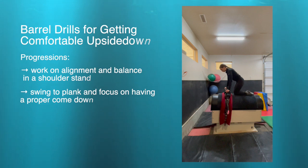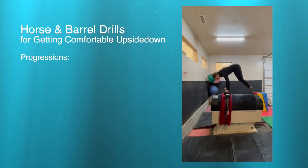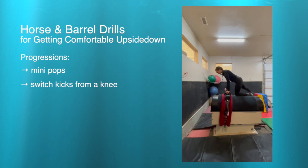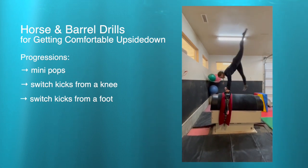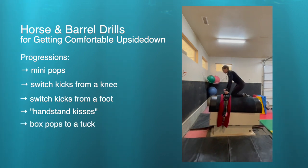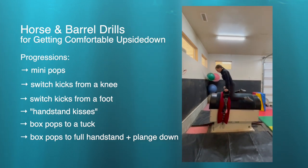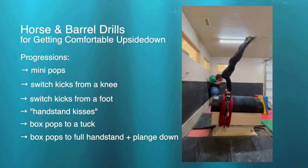Next, we'll learn drills on the barrel or on the horse at walk, trot, or canter to practice getting comfortable upside down on the horse. First are just mini pops, practicing rocking your weight on and off your hands. Next is switch kicks from the knee, switch kicks from the foot, and then handstand kisses — which is basically switch kicks with a slight pause in the middle. Next is box pops to a tuck, practicing stacking your hips over your shoulders, then box pops into the full handstand with a plunge down to practice landing slow and soft by pulling your shoulders in front of the surcingle and keeping a hollow hold position.